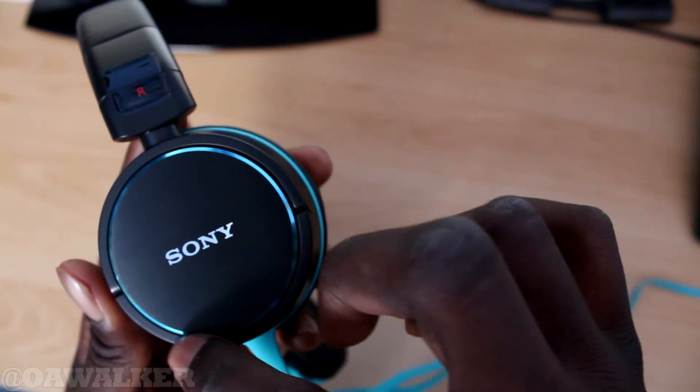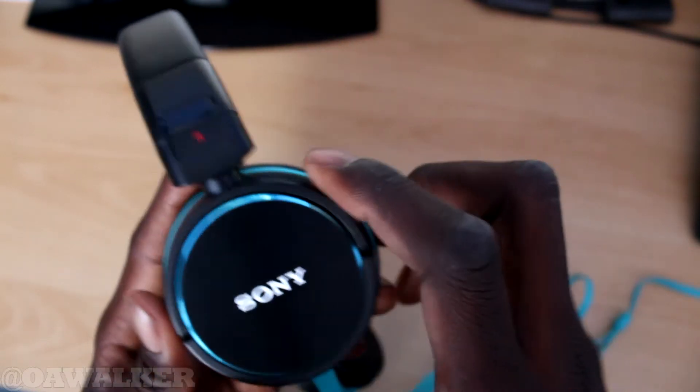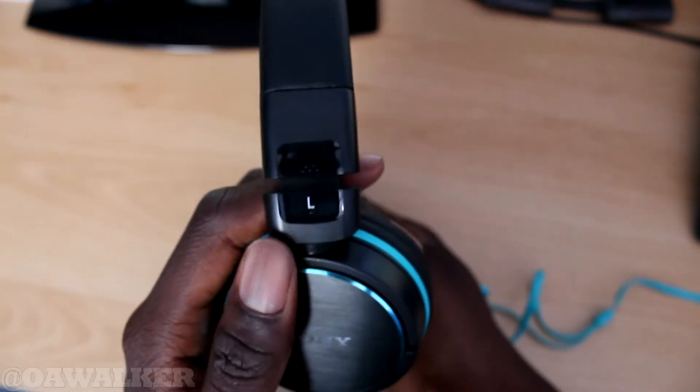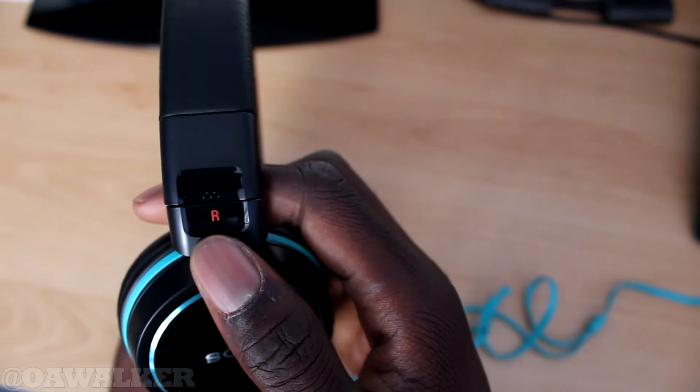Taking a closer look, you can see there's a nice blue aluminium-look design going around it, and a Sony logo. You've got the right ear marked here, and the same on the left-hand side — the left is marked in white and the right is marked in red.